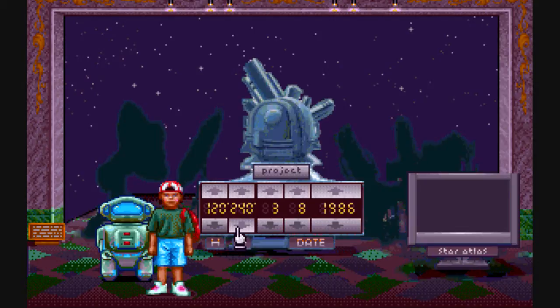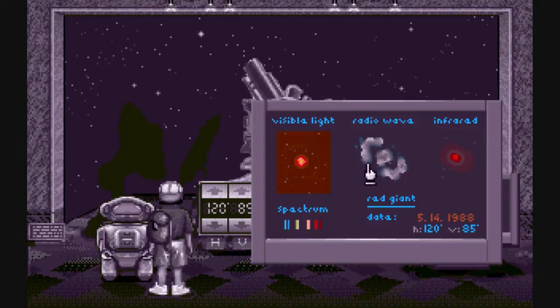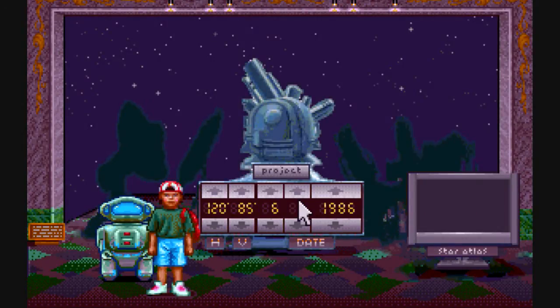You just figure out where the switch star is and then you enter the correct coordinates. That would be a lot easier if you could enter the coordinates in by hand. If you feel bored, feel free to skip this part of the video. Am I done? I did that correctly — yes! One-twenty, eighty-five — five/fourteen/1988... oh, I have the date completely wrong.